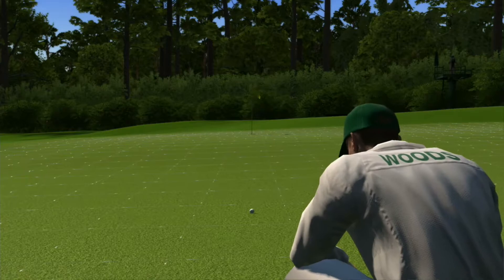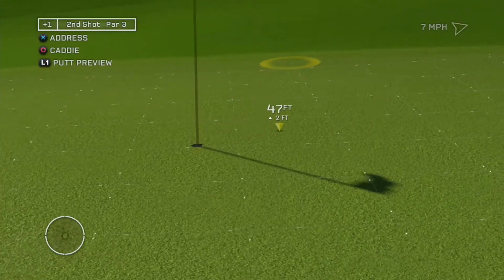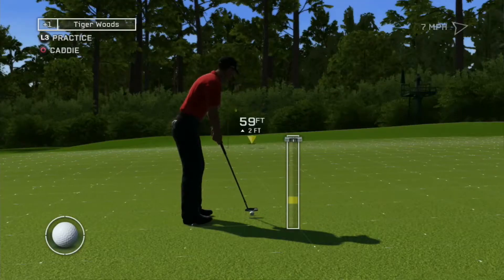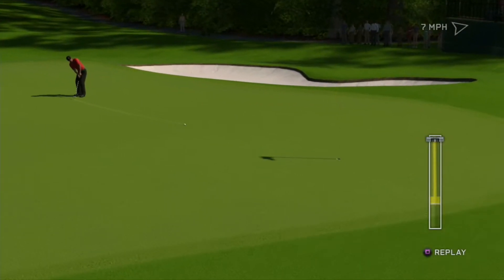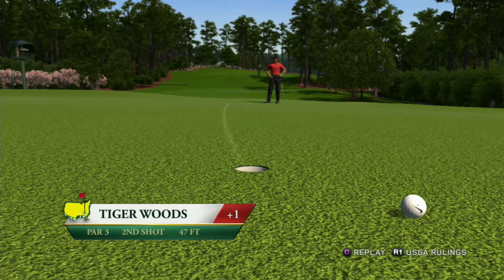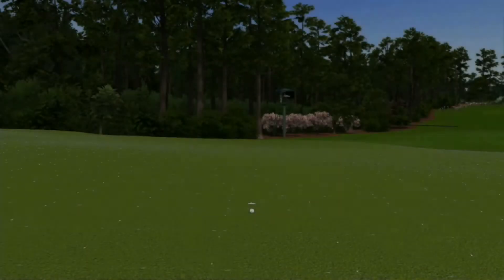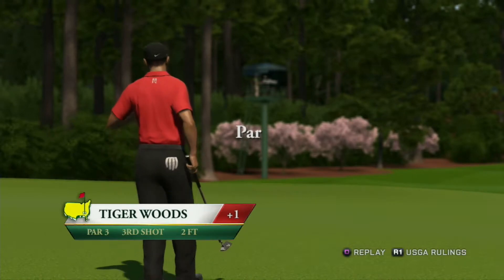The pro move is to lag it up close and play for a two putt. I like this moving right to left about two feet and target past the cup. It looked on line but just missed. Knock this one in — a nice par to stay at one over.